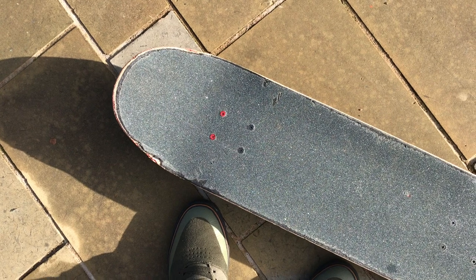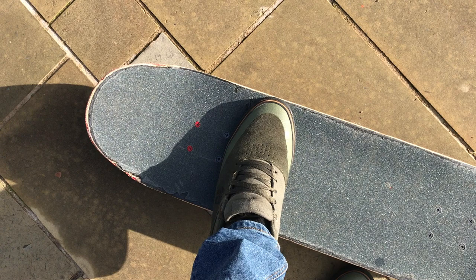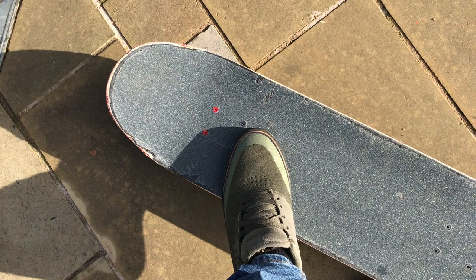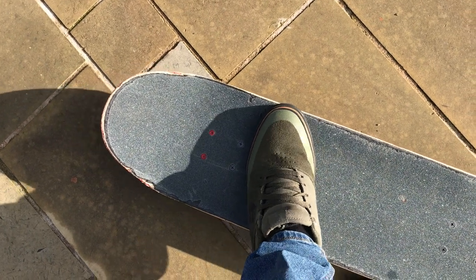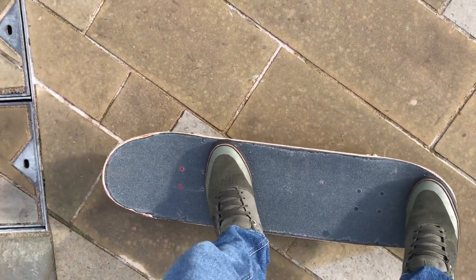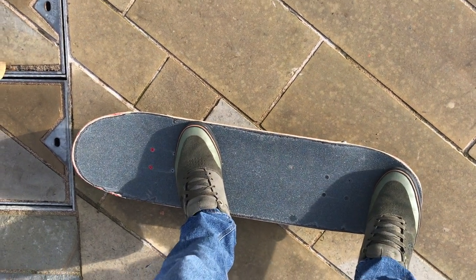Very briefly going to touch on the front foot, because once again there really is no right answer. For me, I just have it just below the bolts, sometimes a bit straighter. What I do not do is have my toes way out or my foot positioned like it would be for a kickflip, because then you encourage flippage, which you absolutely do not want — you have enough trouble with the back foot when you're first learning this trick. So for the front foot, just comfortable below the bolts. The back foot is ever so slightly more off the board towards the heel side than the front foot.